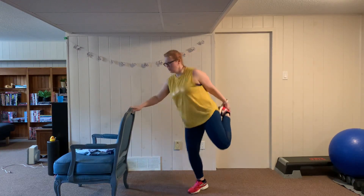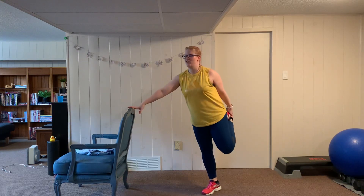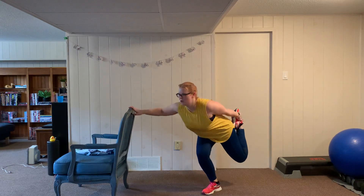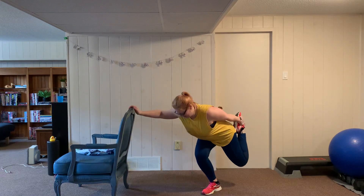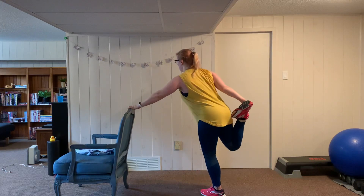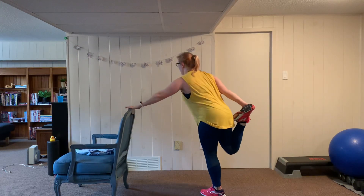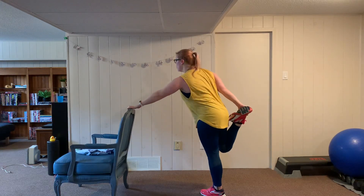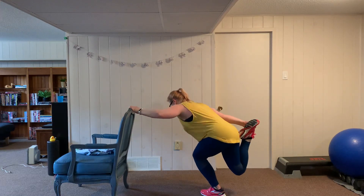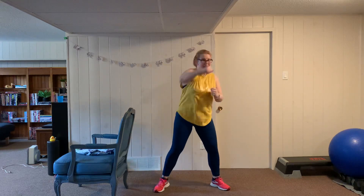Back to single leg squats — hop it back, six reps, get nice and low, push yourself, breathe through this, focus on the heel. Switch sides — for me I find I can't quite go as low on the left side, that's okay, do the depth that feels comfortable for you. Then punches for twenty — strong punches.